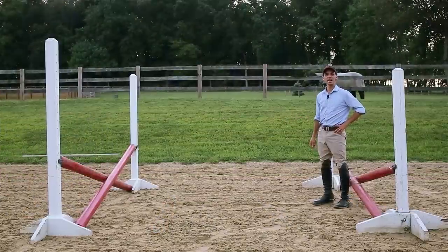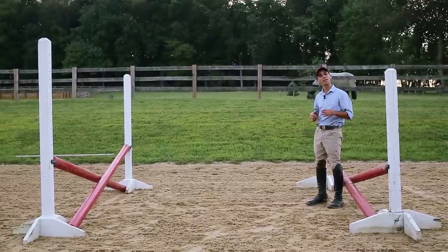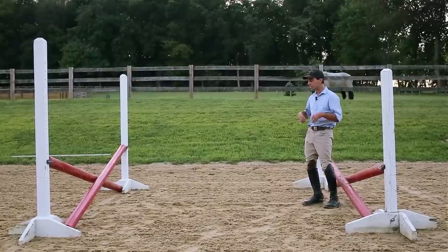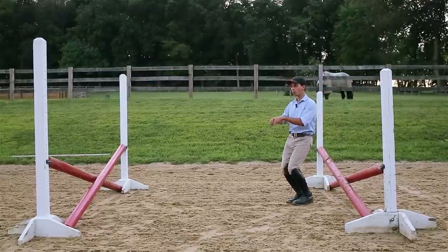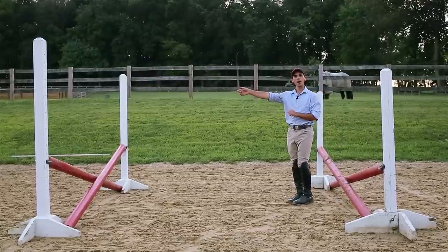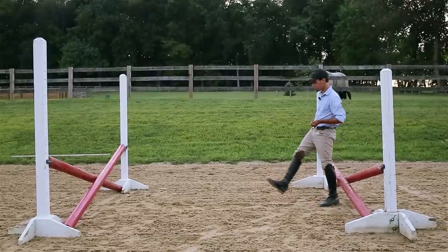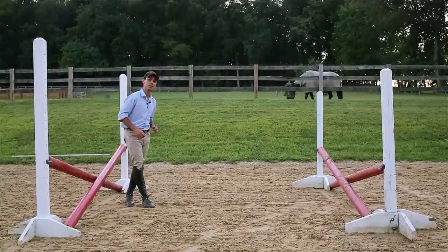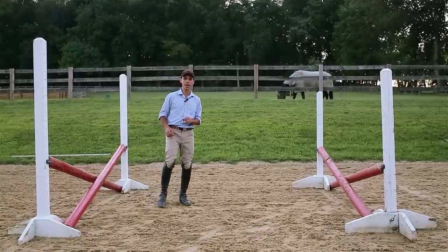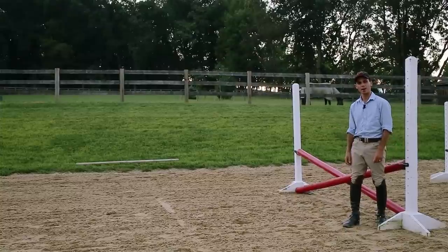This brings us to the second element of our grid: the bounce. A bounce is great because it gets the horse thinking about what he's jumping. He doesn't take a stride in here — instead, when his front feet touch down followed by his back feet, he's already leaving the ground to jump the second part. The distance between the two elements of a bounce is about nine feet, which equates roughly to about three big human steps. If you've got really short legs, you'll probably have to take bigger steps than that, and if you're in doubt, just pull out the tape measure to be certain.